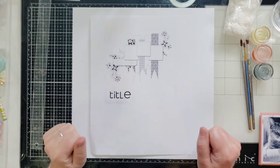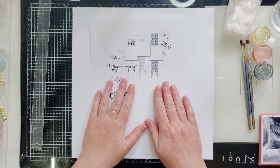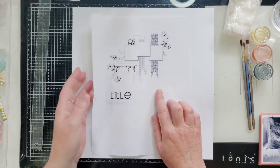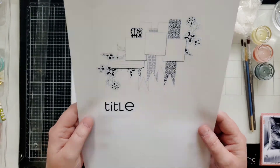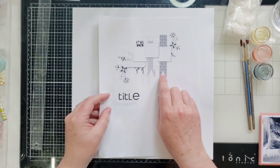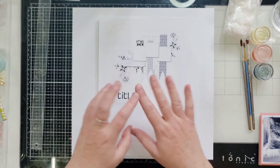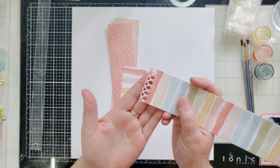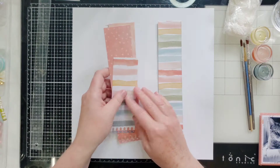Hey guys, it's Joanne! Welcome to Mix It Up Monday - this is a hop hosted monthly by Peace Love Craft from Anna Beach. Anna has given us the sketch this month and it's super cool. I'm going to follow it pretty close, but I'm just going to do strips of paper because I don't particularly care for banners. I did punch on the bottom with a little pattern.